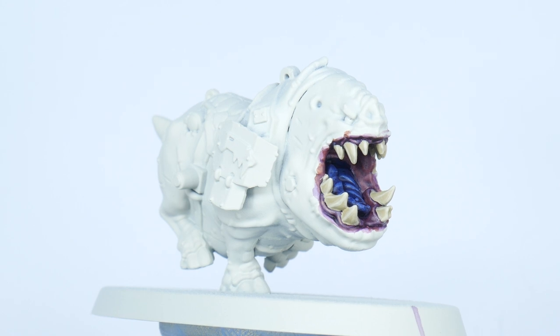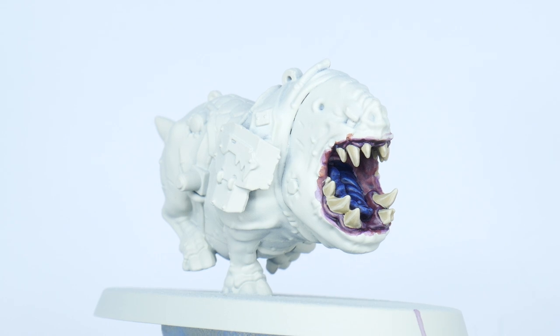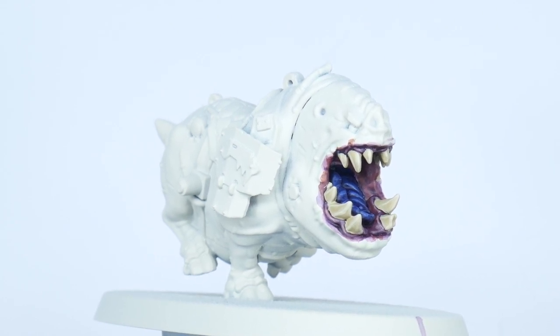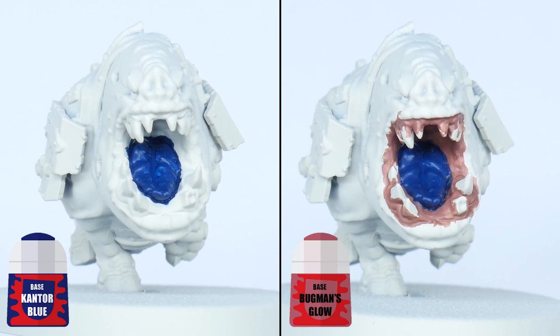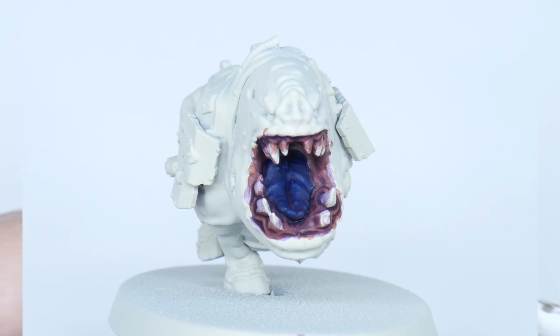Some of the Squig Hogs have open mouths which means we're going to have to paint some gums and tongues. I'm going to paint these first because I can be messy and not worry about ruining any other areas we may have already painted. For the tongues start with some Kantor Blue, and for the gums use Bugman's Glow. Now wash both of these details with some Druchii Violet and let that dry.